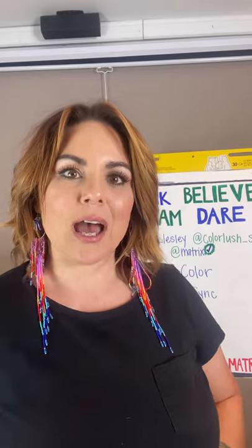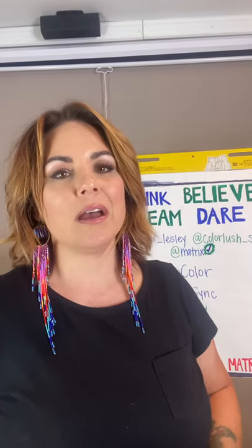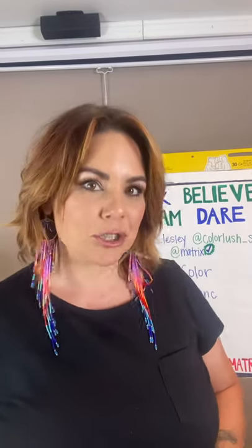Hello! How's everybody doing out there? I just wanted to introduce myself first and let you know my name is Leslie Miller. I am a hairstylist in Dixon, Tennessee, and I own a salon, Color Lush Salon, and I am a new Matrix artist in training.